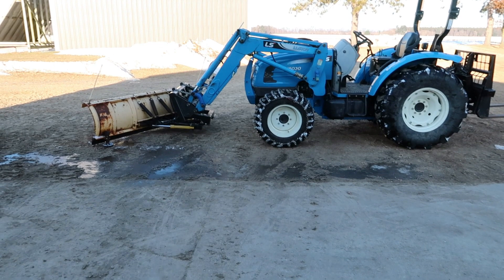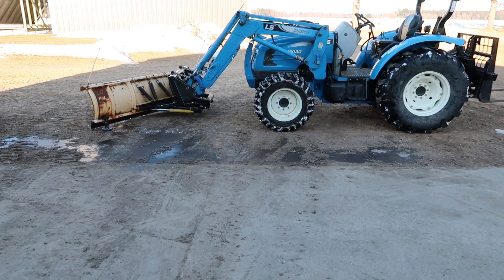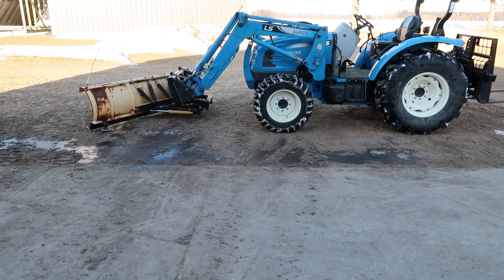Well, there you have it folks — you can run a hydraulic plow on a tractor without a third function. Thanks for watching, see you on the next one.